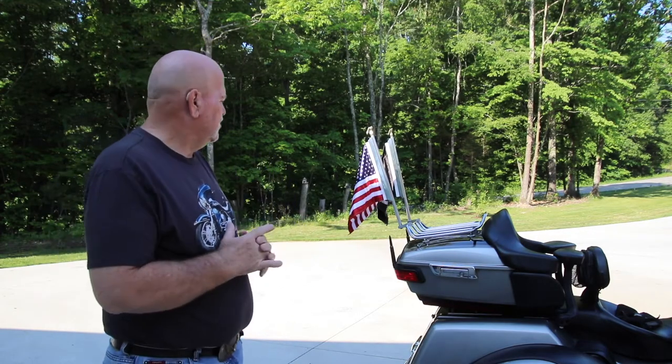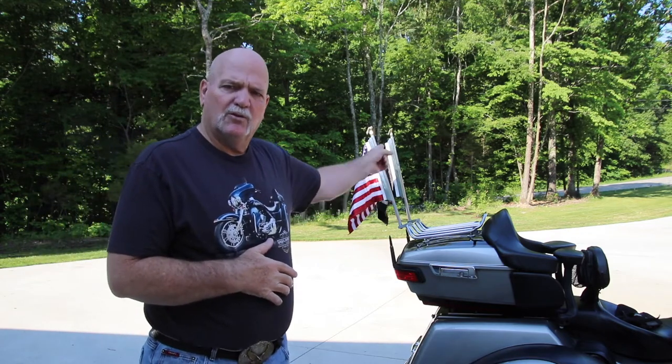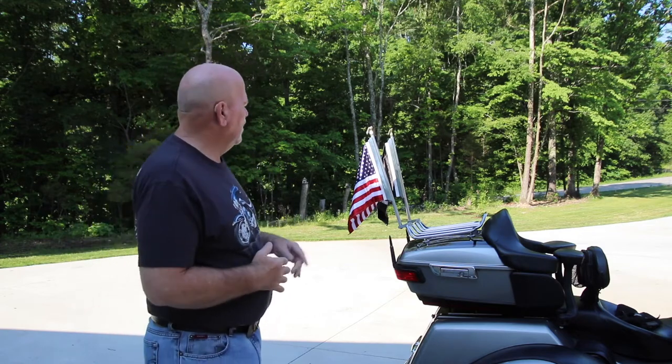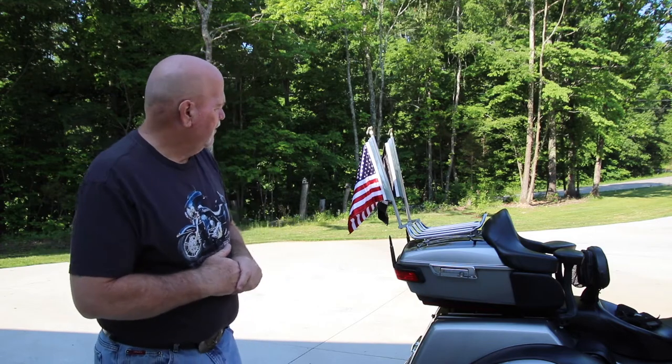So what makes this one a little special? Well, come to find out, mine are the old models. Now they're one piece — these are two pieces. I did not know that until I sent the pictures to the company yesterday. And Eugene called me and talked a little bit about the flag, because what I really wanted was a little plastic insert up here. I'm going to show you that as we get a little closer and talk more about the flags.